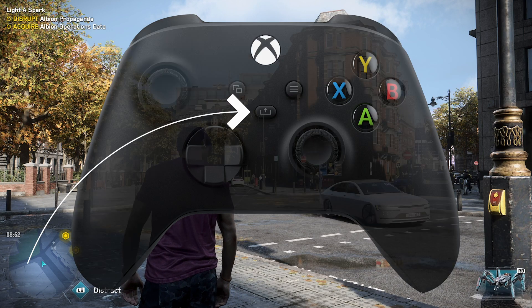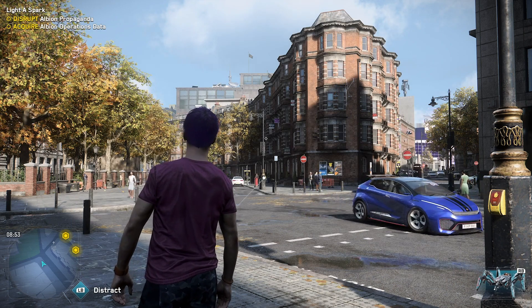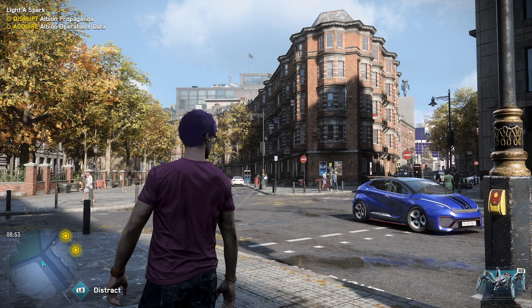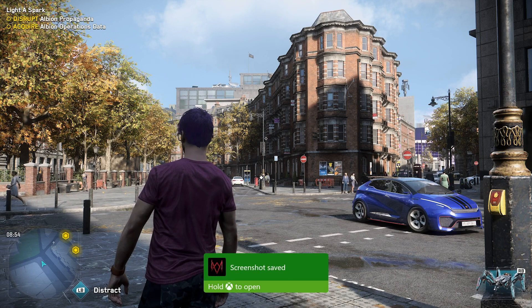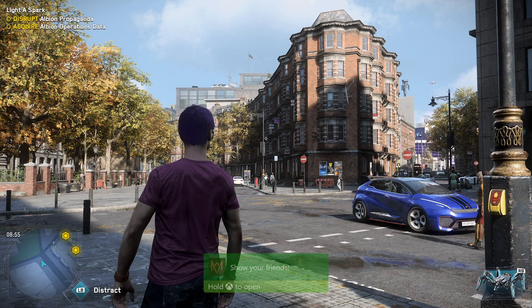I'm going to go back over to the game. We are in Watch Dogs Legion here on the Xbox Series X, and I'm just going to tap that button there. And when I do, you can see it comes up a notification that says screenshot saved. We'll talk about the sharing options here shortly.